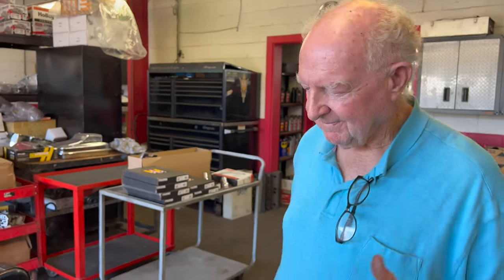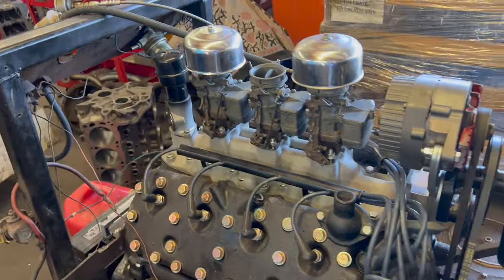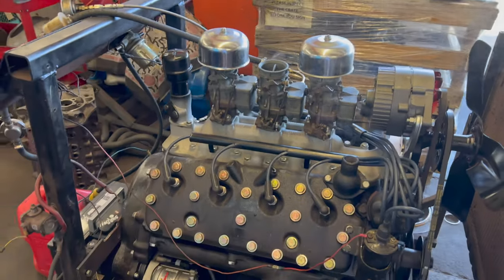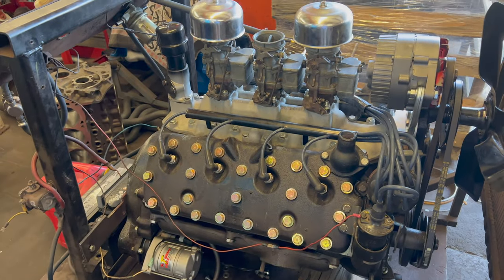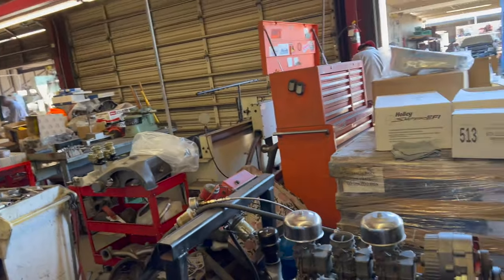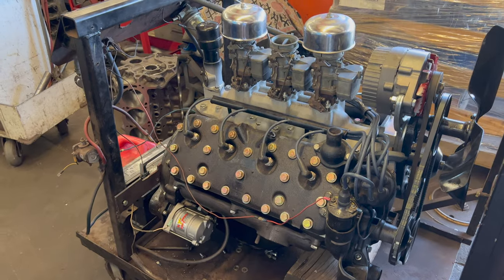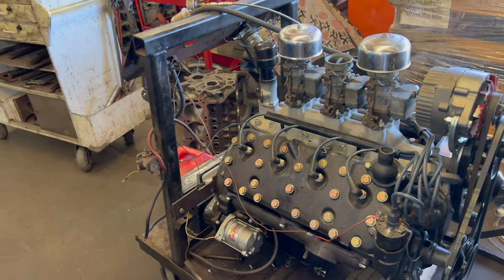A little hot rodder's trick right there? No, it's an old man trick. That thing runs great. So that was a custom build for a customer? Yeah, custom. Good deal — going into a Model A Ford. A Model A? Yeah, that's going to be a fast Model A. Really good, that's fantastic.